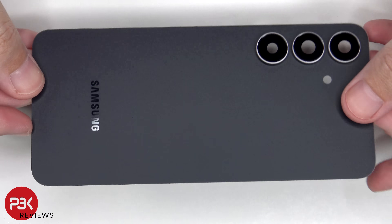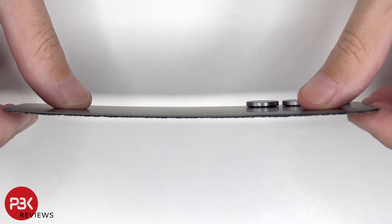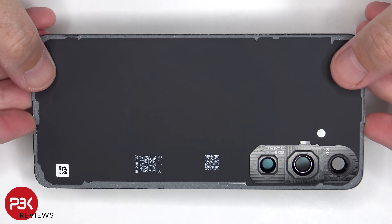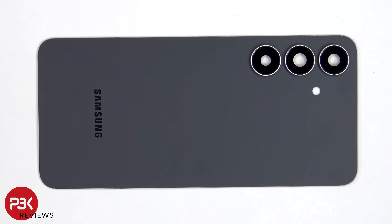Here's a better look at the glass back plate. The camera lens covers can be replaced by applying heat and gently prying them off, so you don't have to take apart the phone to replace those.